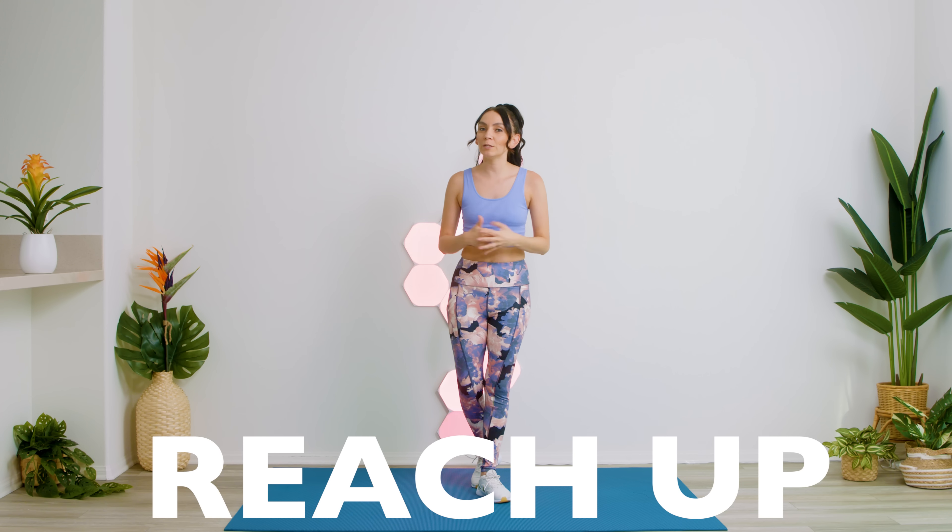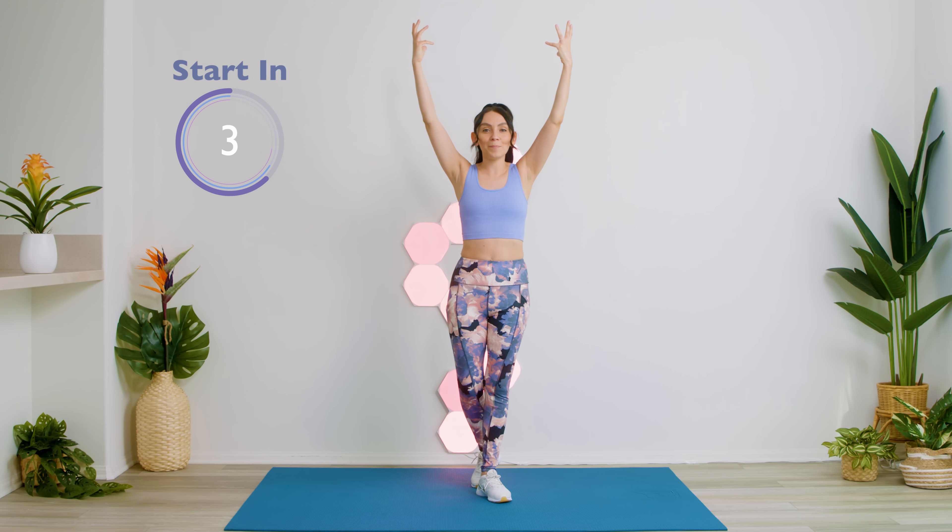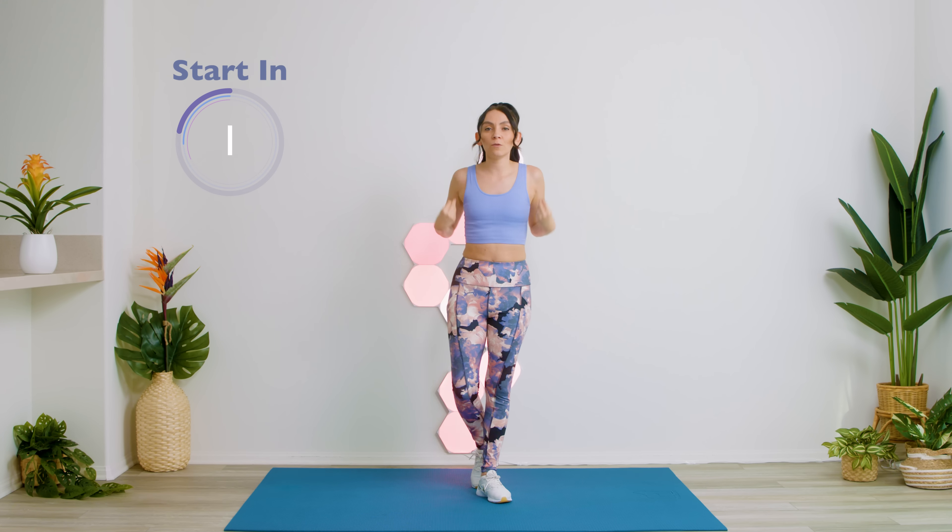Our first exercise, we're going to be reaching our arms up to the sky, just trying to loosen up the torso.